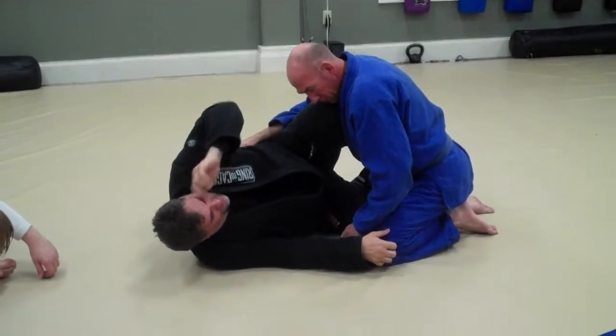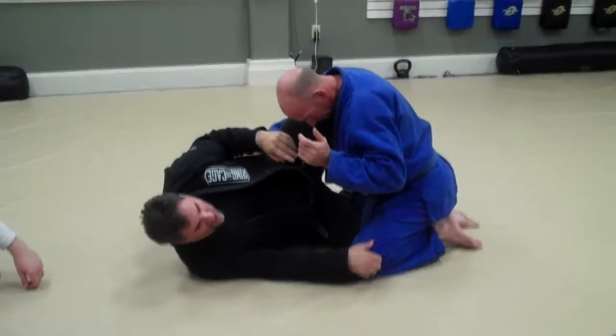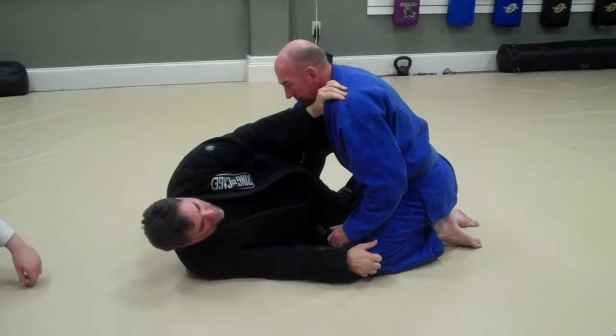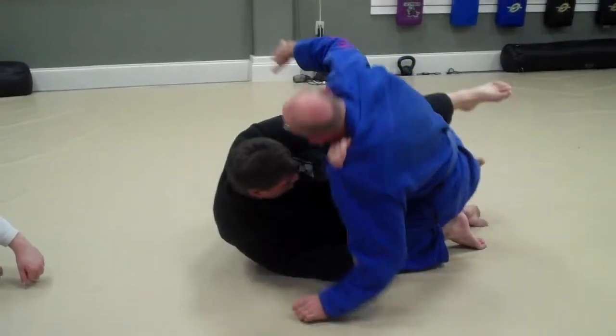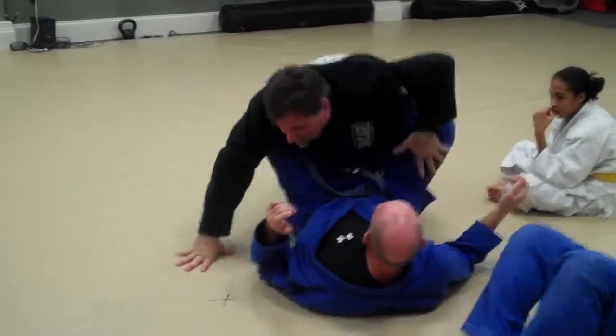Alright guys, first thing we're going to do is the equivalent once. We've got thumb entry, knees up, we've got our half guard here. It's just like a scissor sweep — basically we're coming that way to me. So what you're going to do is just go boom, hit them over, follow.